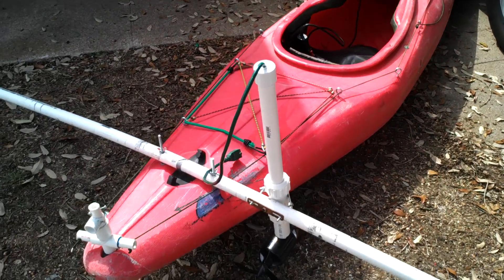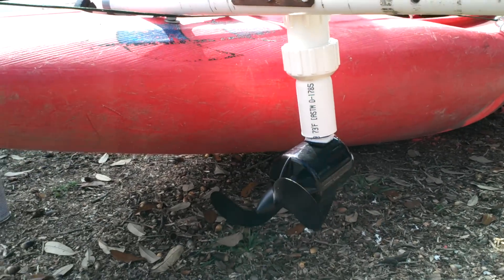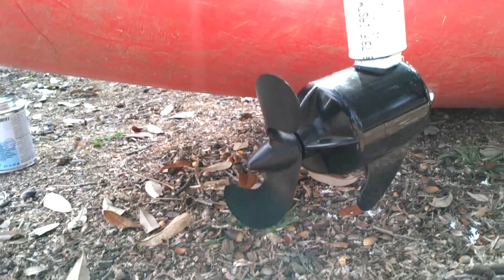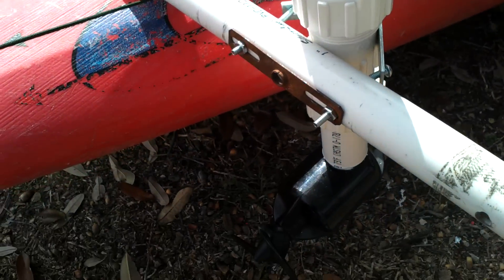The motor is going to be on the bottom. To show you how big it is — it's barely bigger than my hand. It's a completely sealed system, so no water can get down into the motor.